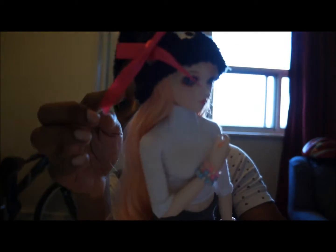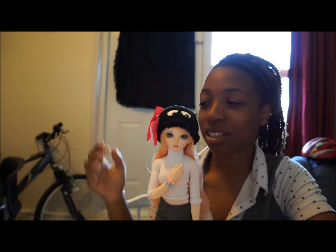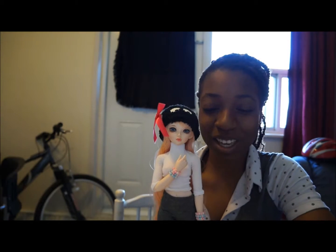I didn't glue the bow or anything — I only put some tape on it because I don't know if I want it there permanently, just in case I want to put something else there. But I put some tape for now, and she seemed satisfied with it, so I was happy.